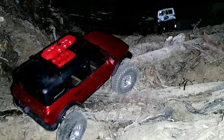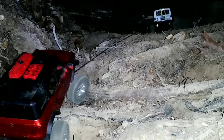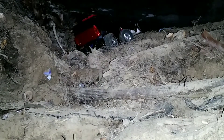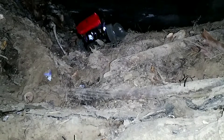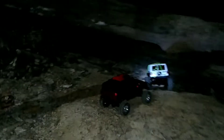Oh, I'm on that big stump. Let me back down a little bit. Alright. Oh yeah, that's great. Gnarly. Awesome. Thank you. Nice. Alright.